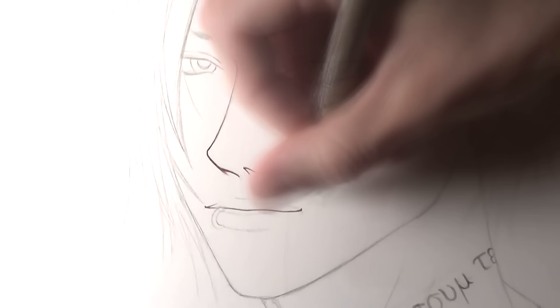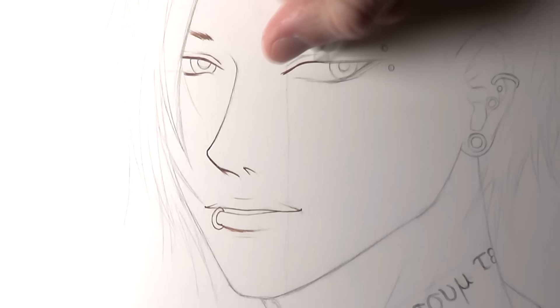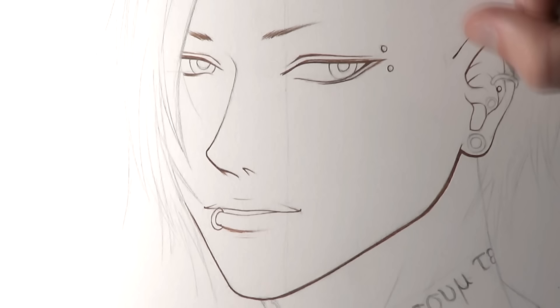Hi everyone and welcome to this episode of Fan Art Friday. In this video I'm drawing Yuta from Tokyo Ghoul, and I absolutely love working on Tokyo Ghoul fan art. I worked on a few drawings last year and I've already worked on a couple this year. I'm so glad that a few of you suggested this drawing, as it's something I wanted to work on for quite a long time. Thank you so much for leaving your drawing suggestions in the comments, and if you have any more suggestions for future videos then please let me know in the comments below.